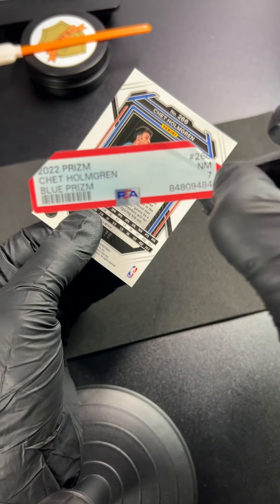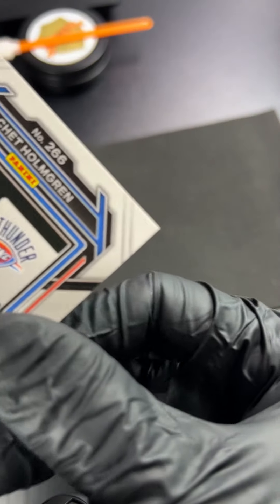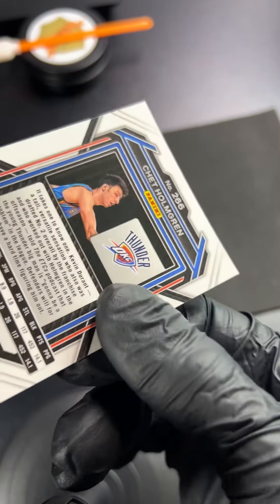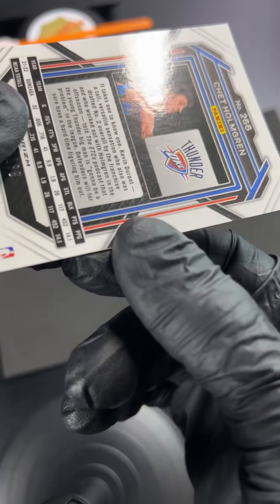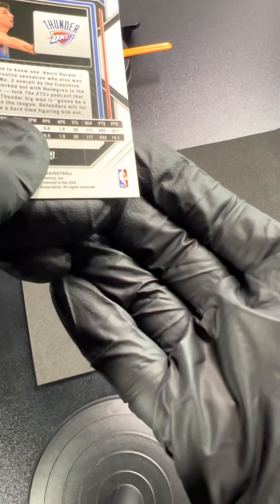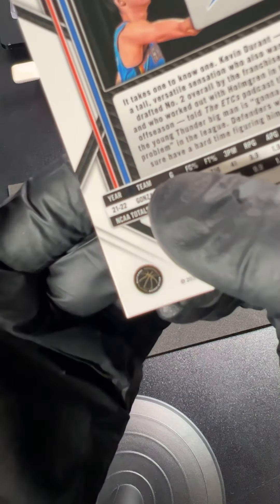This one's kind of a weird one. This is the PSA 7 Chet that I cracked out. I wanted to go over it again because I couldn't figure out why the card got a 7. I got the light all over the back — it's not dirty, there's no scratches, there's not even any of those annoying little print lines. Getting some focus on these corners here — looking good there, same deal there.